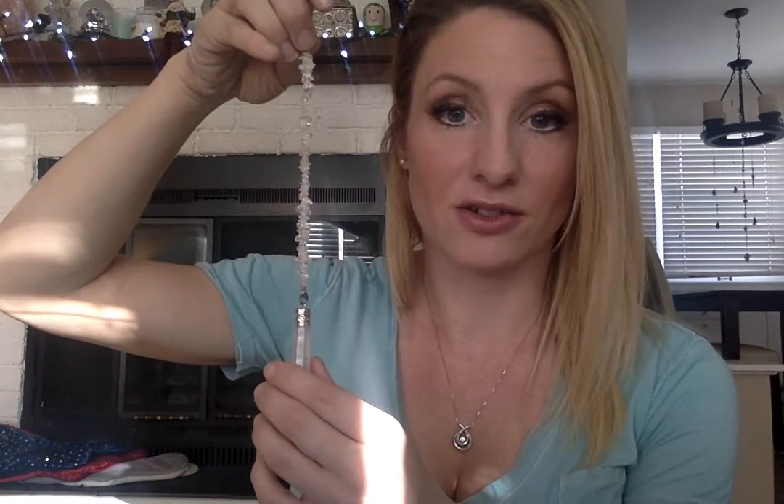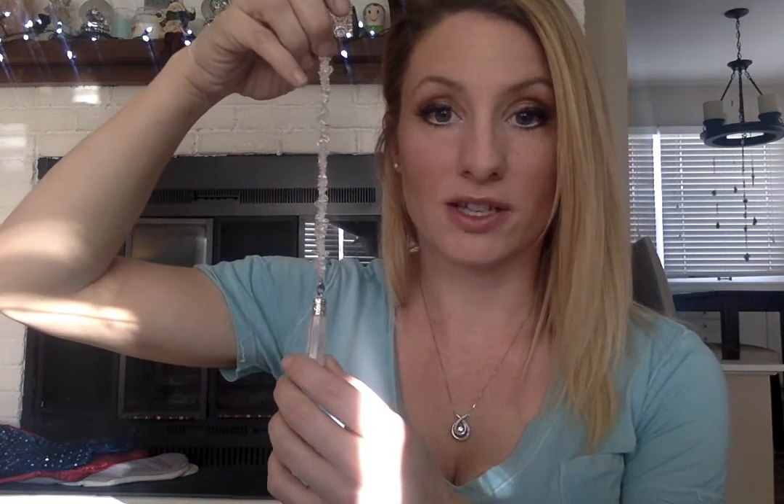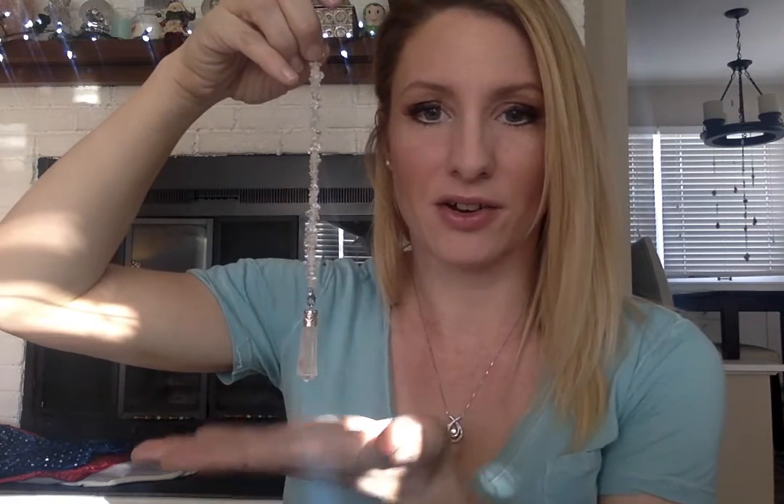Before you use your pendulum — just like reading cards or doing anything else — you want to close your eyes, take some deep breaths, and imagine white light coming through you. All color energies are positive. Ask for love and light and protection, because you only want to deal with angels — positive energies, your spirit guides, your guardian angels. Then you can start, either with your hand underneath or however feels good to you. Follow your gut.